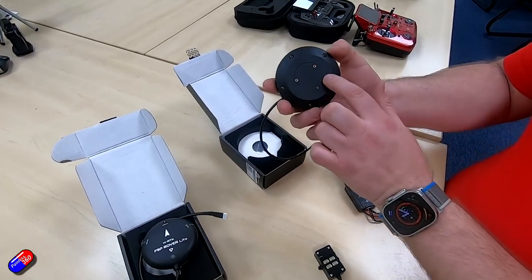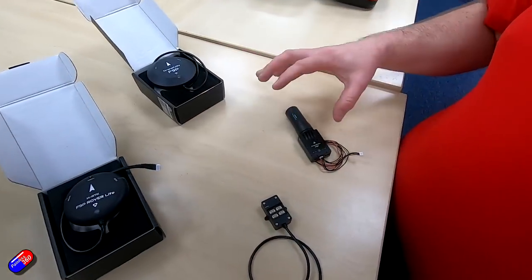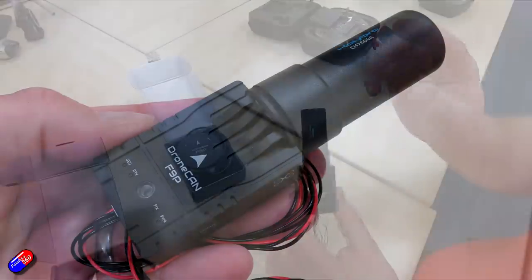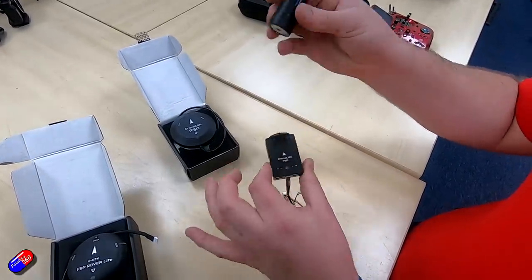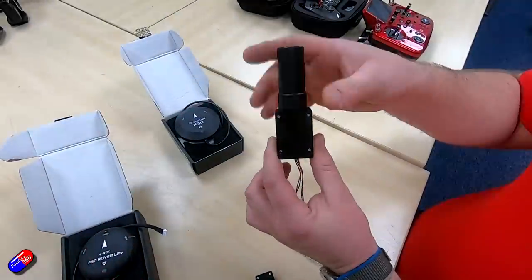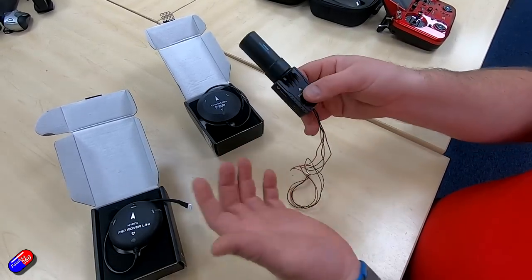There are also nice mounting holes, so you can bolt it down securely. In the same GPS family, the very popular F9P with the helical antenna has also been upgraded to a CAN connection. If you're a user of the previous model, the mounting for the antenna has changed — previously you'd mount it approximately at the top. New mounting holes have been added so this can be bolted to a GPS stand. For fixed-wing users who had the antenna on top, you can still add an SMA cable and mount it as you wish.